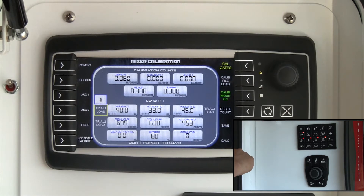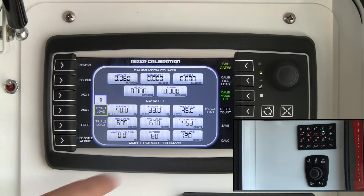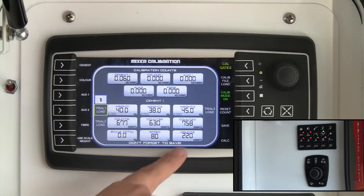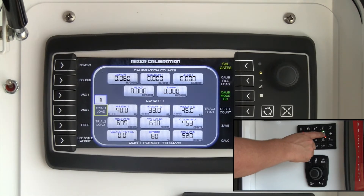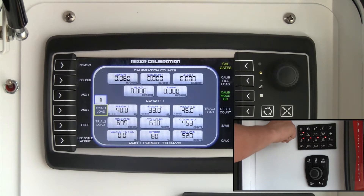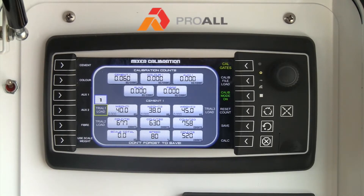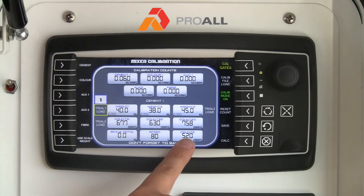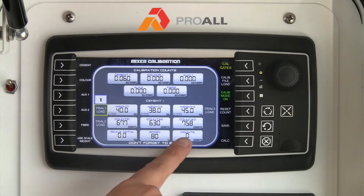Then you are going to hit button 14 to run off some powder. You will notice it is counting on the screen — that means the cement auger is turning and generating counts. At this point you have filled up the cement metering tube. Now you are going to ensure that the count is back to zero before you start your actual calibration. To reset that to zero, you push Reset Count and it starts you back at zero.